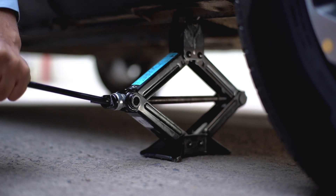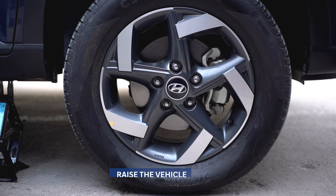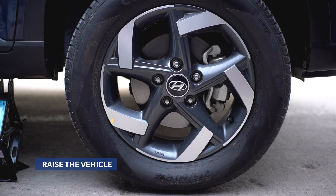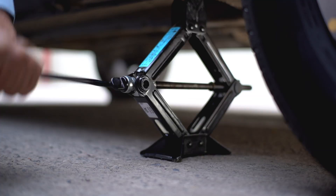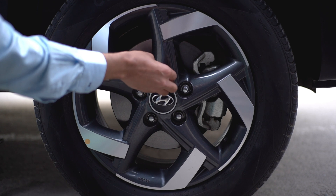Once you have the jack in place, raise the vehicle until the flat tire is a few inches above the ground. Be careful — don't put any body part under the vehicle until it has been completely raised. After raising the vehicle, it's time to remove the lug nuts.